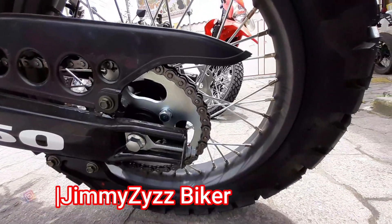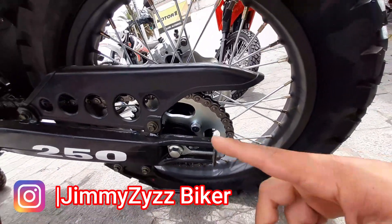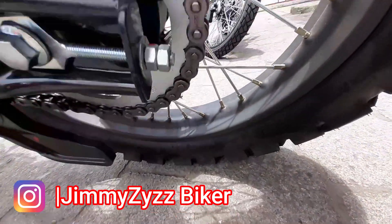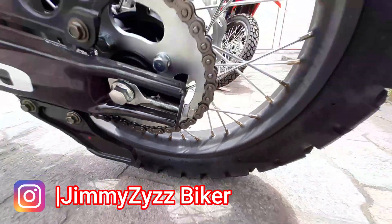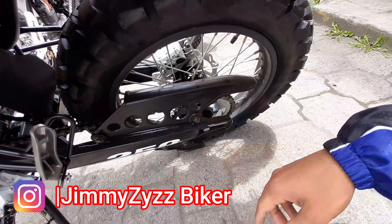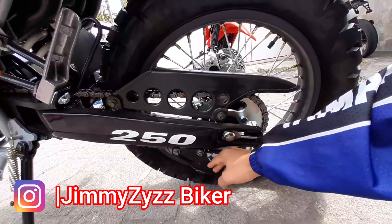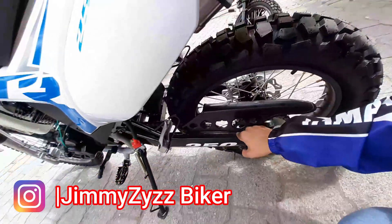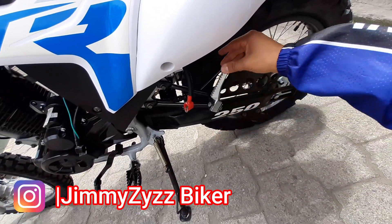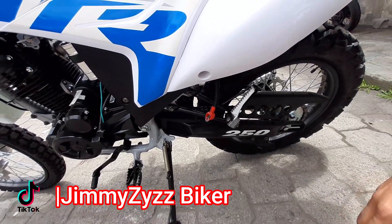En la parte de la transmisión contamos con una catalina o corona de 38 dientes, y su paso de cadena es 520, convencional. Aquí contamos con su cubrecadena en la parte izquierda. También contamos con esta pieza que nos sirve como un protector de la cadena de color negro.